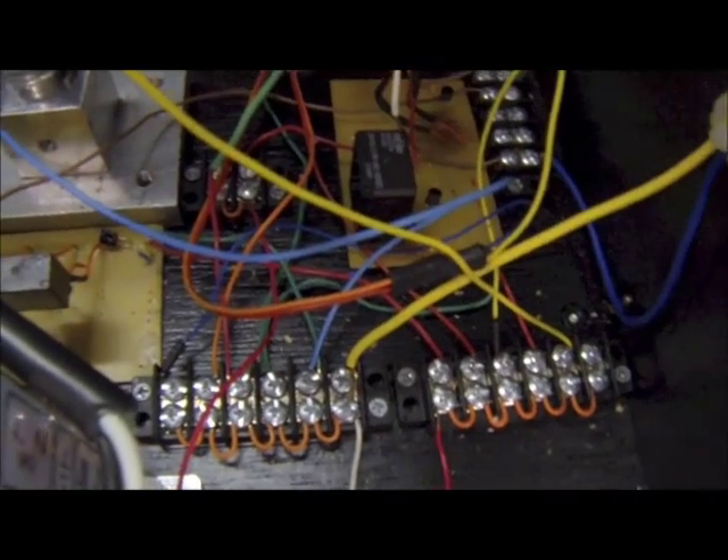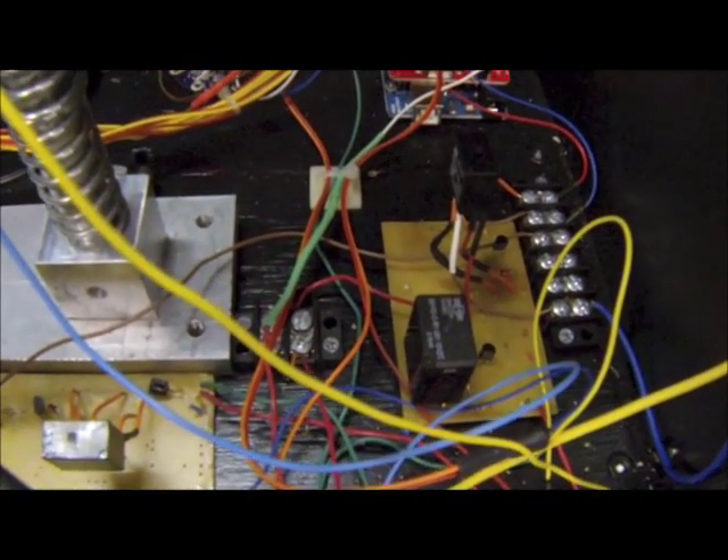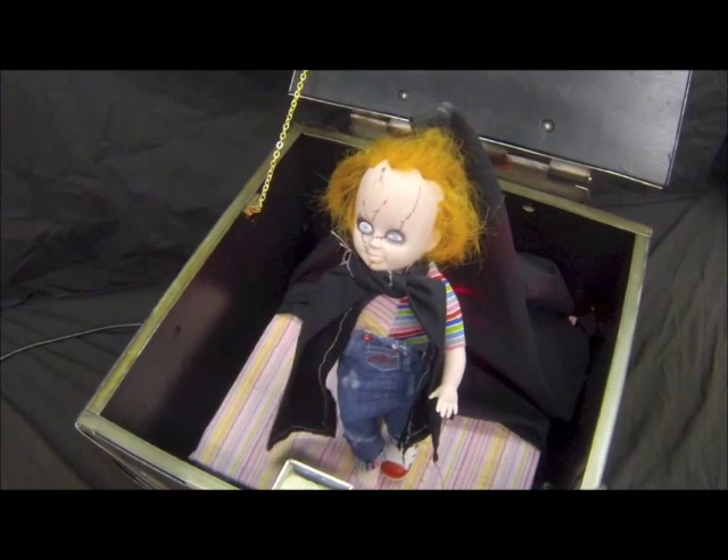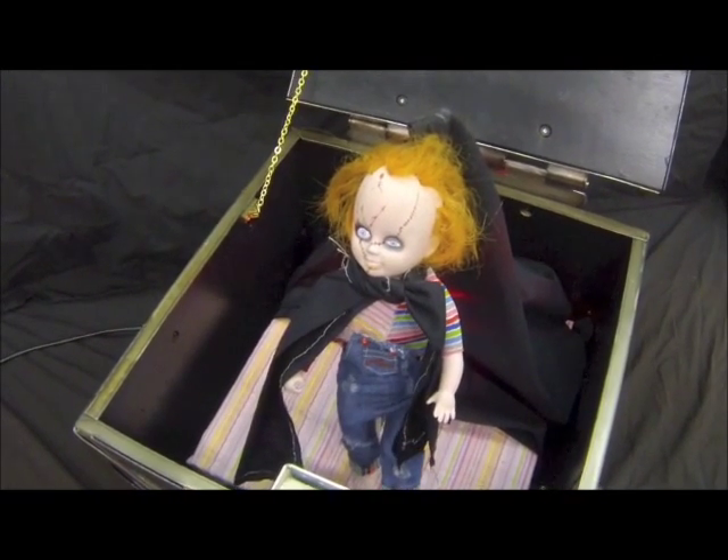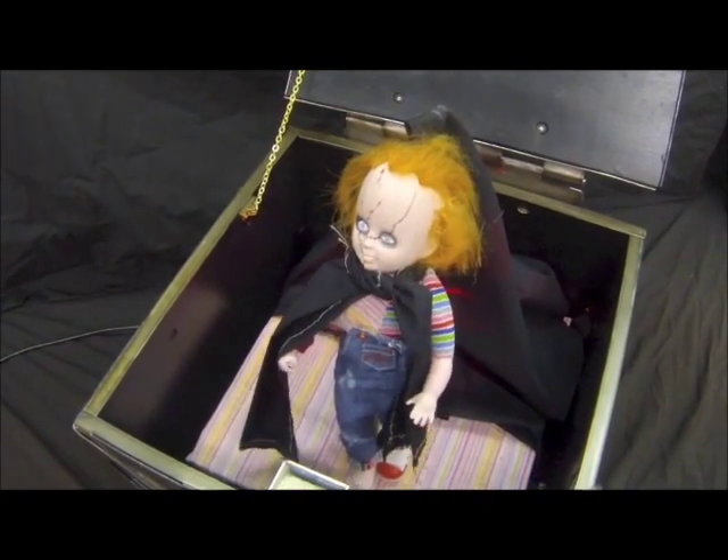The board was milled so that only the copper traces remained and holes were drilled for components. Doll movement is powered by 4 micro servos in the arms and legs and a full rotation servo in the waist.